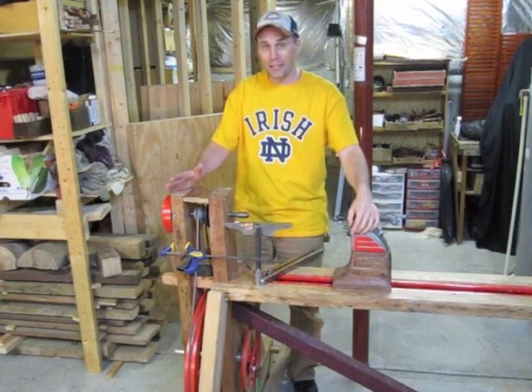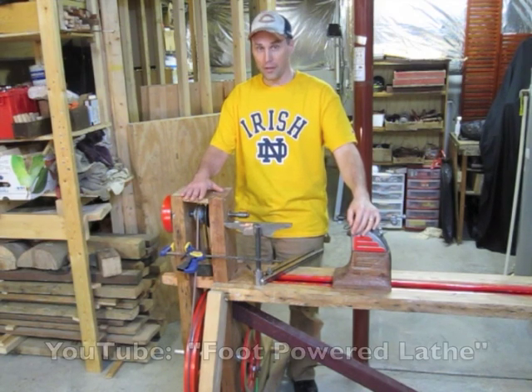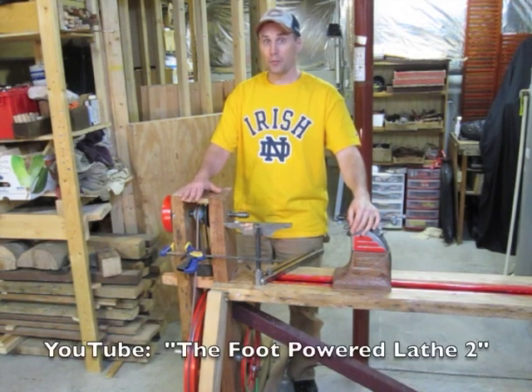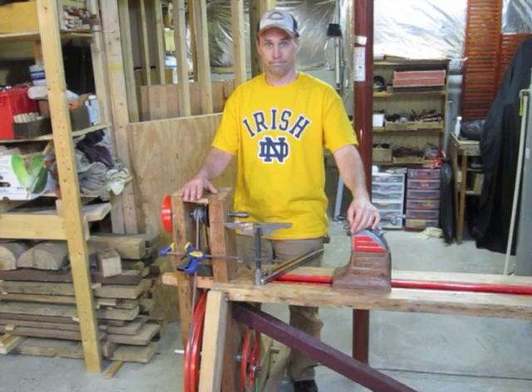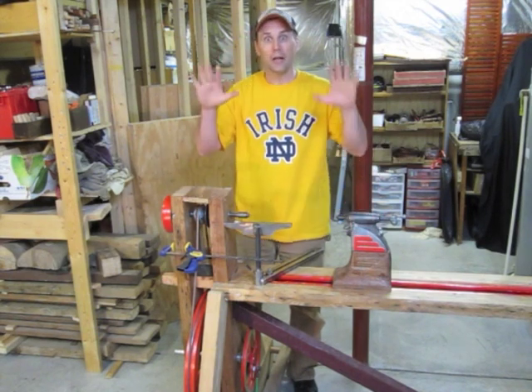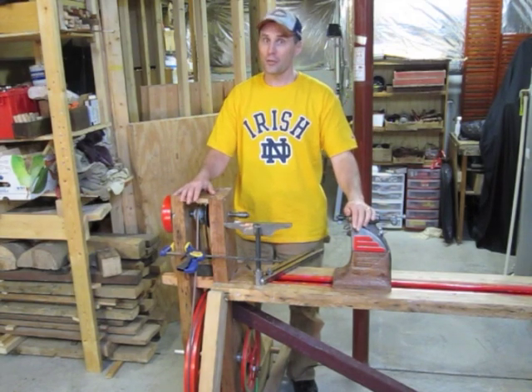The foot-powered lathe worked spectacular in building the spindles. I've got two videos on this already — the foot-powered lathe and the foot-powered lathe 2 — so if you have questions, check them out. That's all my tools. Good luck in using your brain, your hands, and your whole body, and no electrical power tools. Thank you!